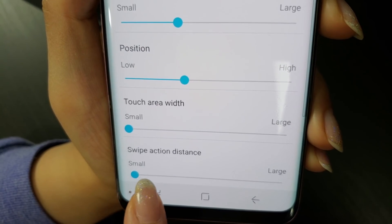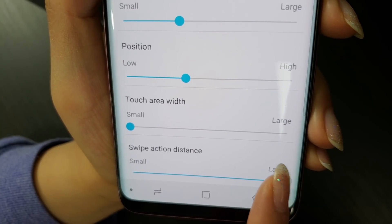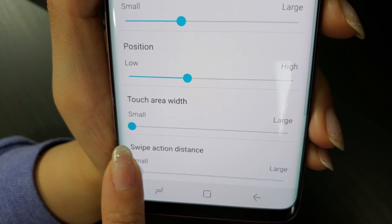Swipe action distance changes how short or large your swipes have to be to register. The larger you go on the scale, the longer your swipes have to be to activate the gesture.